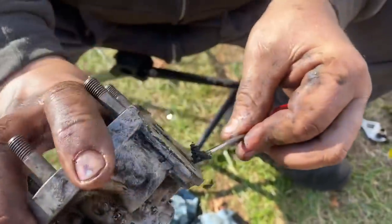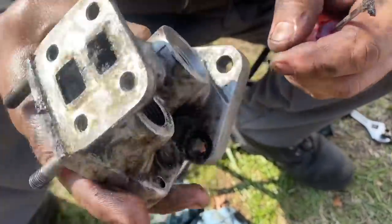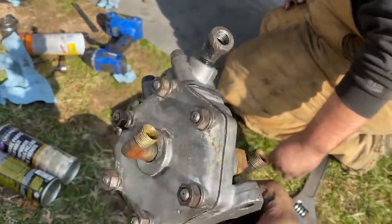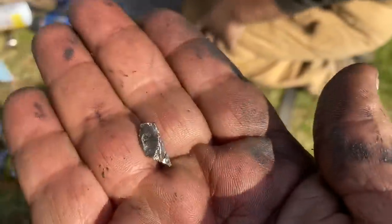Starting to see daylight through there. Okay, so we got that all back together — hopefully that will work out just fine. And then we're draining the differential.